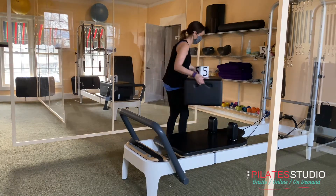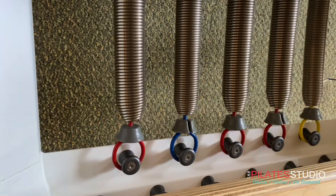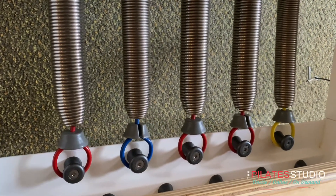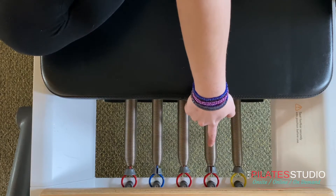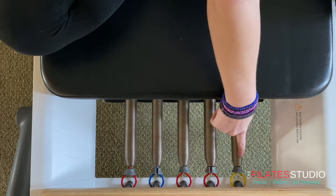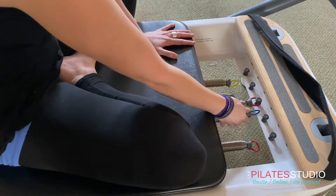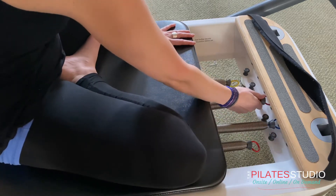In this red class you will be laying down, sitting, and standing on your carriage. The reformer uses spring resistance. The level of resistance is indicated by color: red is medium resistance, blue is light resistance, and yellow is extra light. You can also increase or decrease resistance by using the lower gear or the high gear setting.